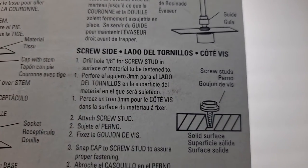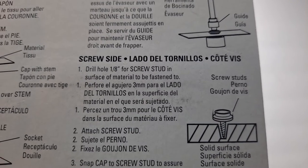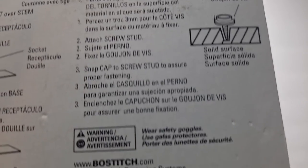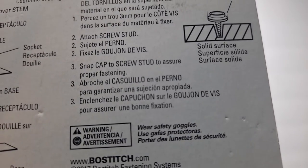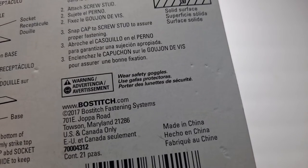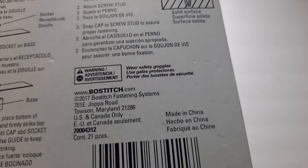For the screw side: drill an eighth-inch hole for the screw stud in the surface of the material to be fastened to. Attach screw stud. Snap cap to screw stud to assure proper fastening. And that's it. Of course wear safety goggles — you should probably wear gloves too and just be careful.